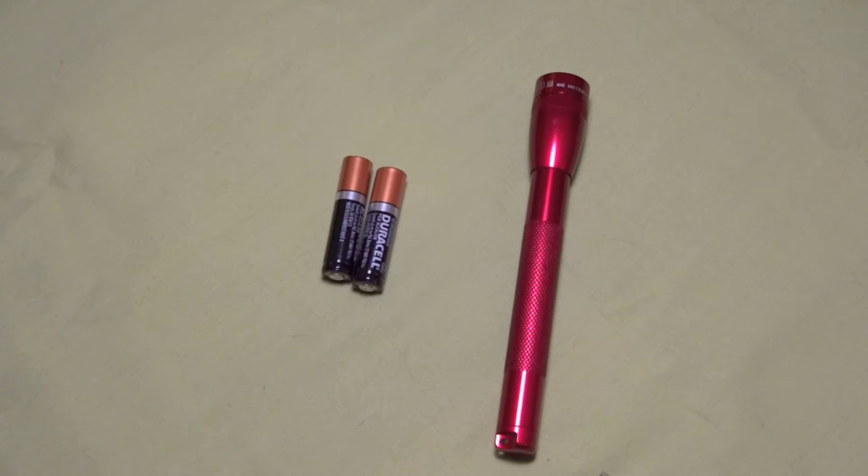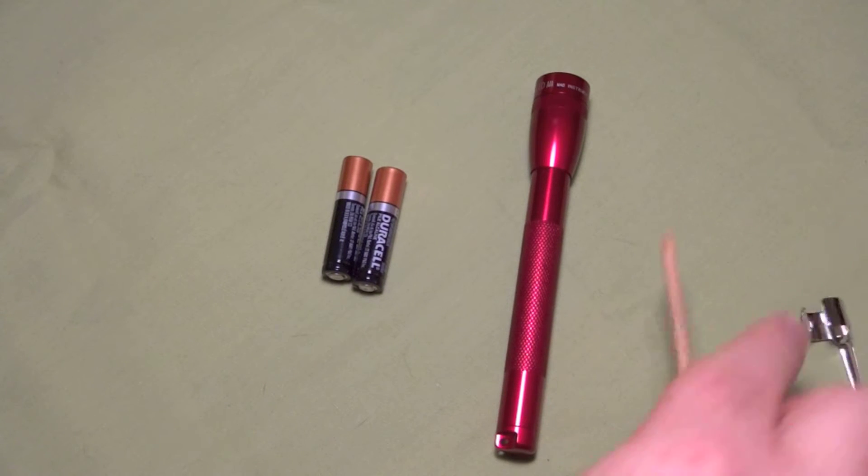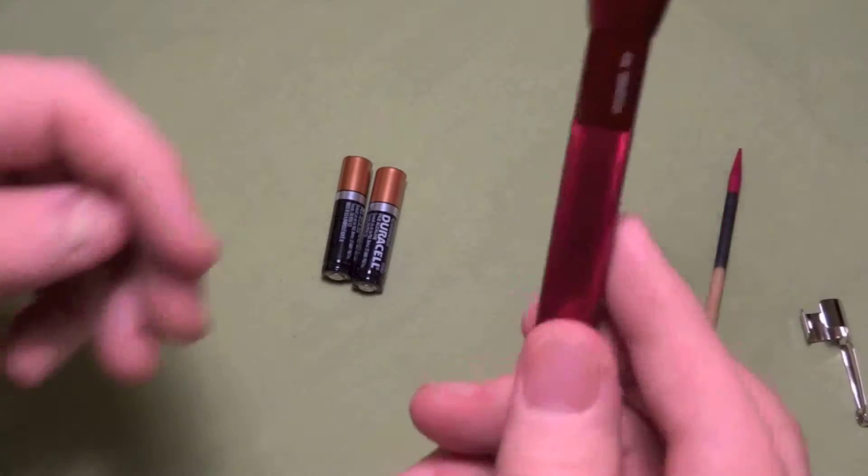Okay, we're back. Got it out of the packaging here and what a nice little flashlight.